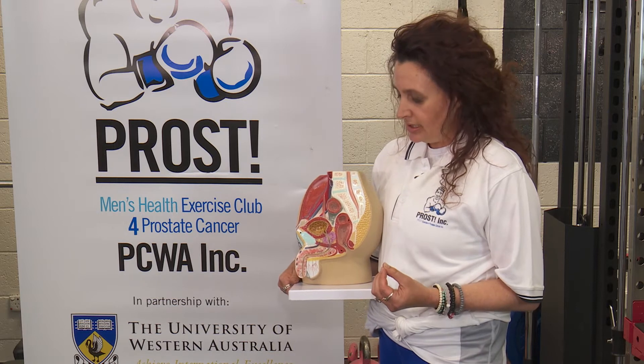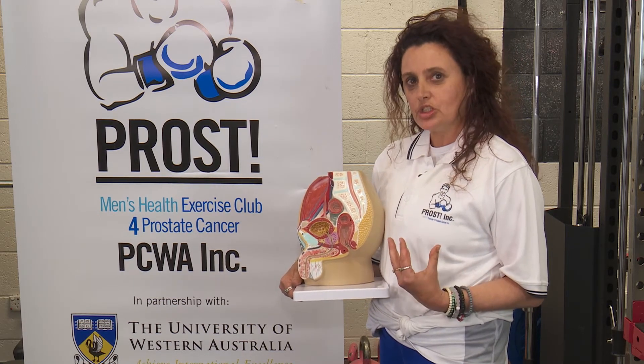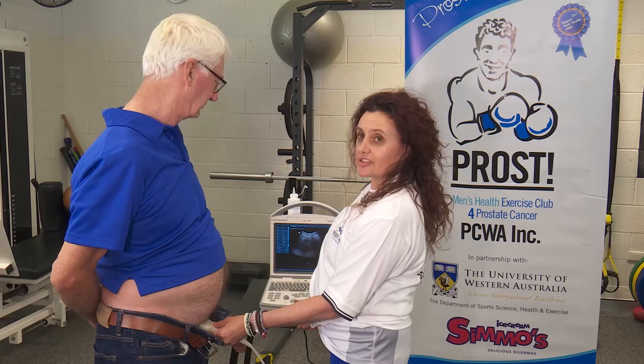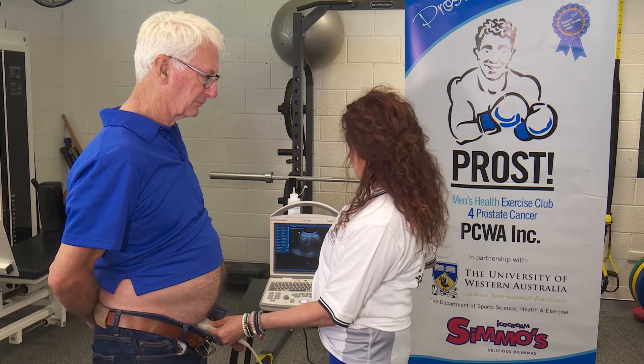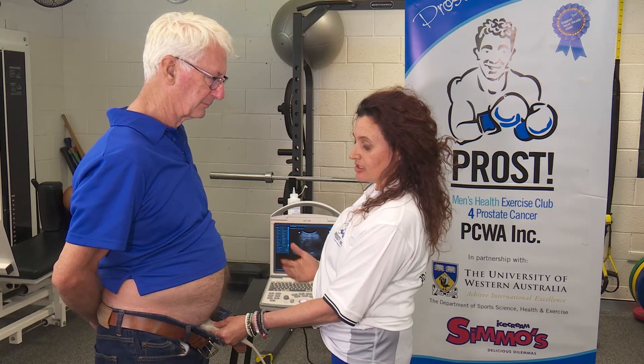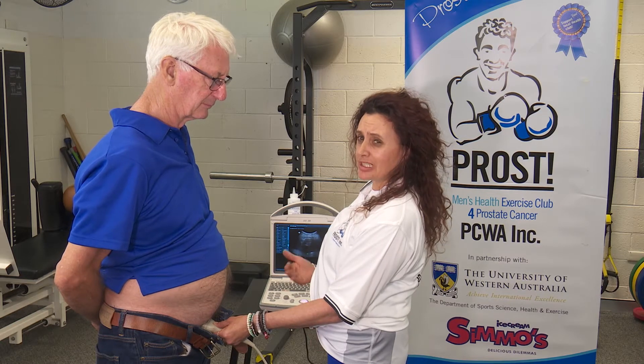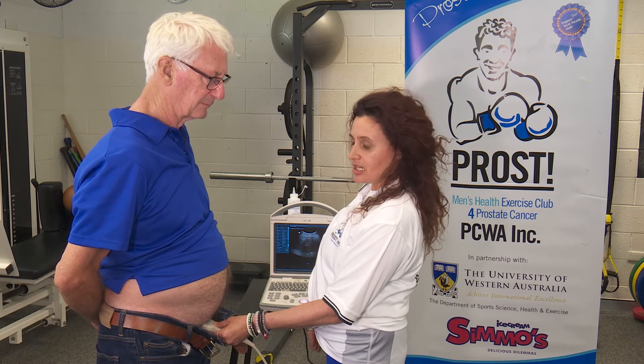Because this muscle is very unfamiliar to most men, I like to get them visually thinking about what they need to do to activate it. I'm working here with Ross and we're performing a trans-abdominal ultrasound. I like this position in particular because it's non-invasive and I don't have to have the patient lying down — I'm really interested in what his function is like in standing.